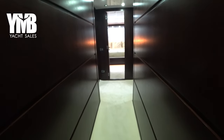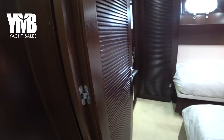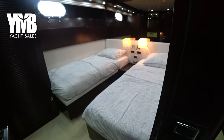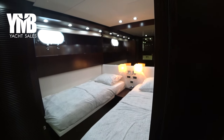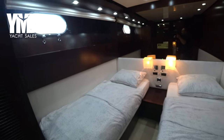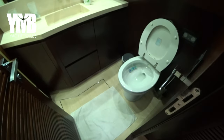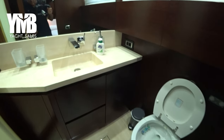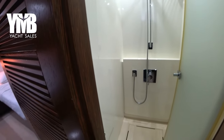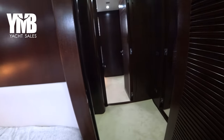Stepping back into the corridor and moving forward. The first guest cabin here on the port side is a twin bed cabin — very good light system, good-size beds, a large port light, and an ensuite. Let's go and see the identical guest cabin on the other side of the corridor, which is the starboard side — here we have a double bed cabin with the same port light and an identical ensuite.